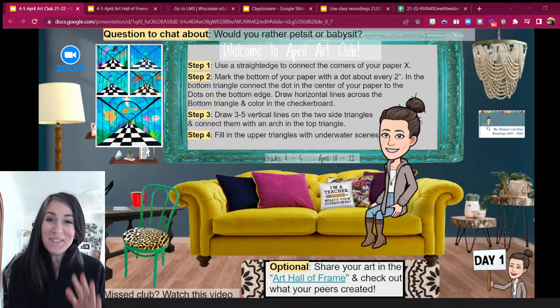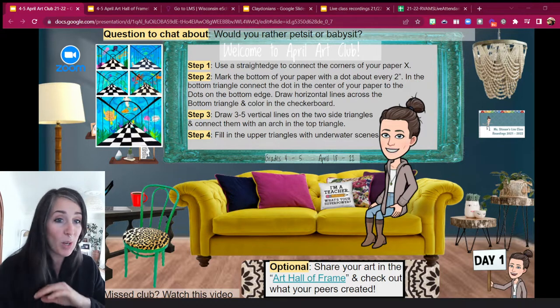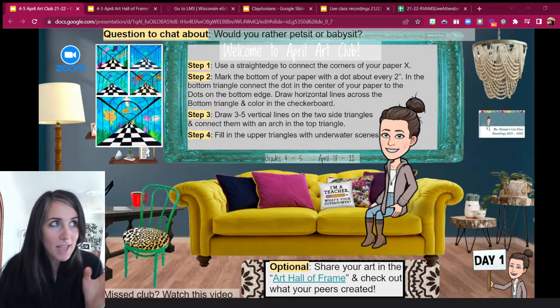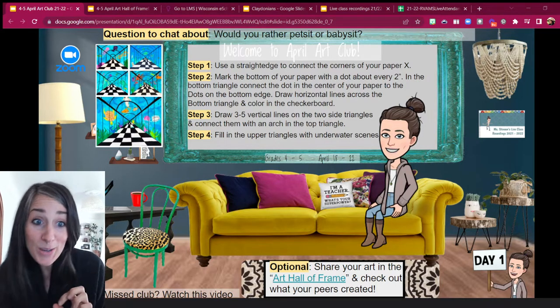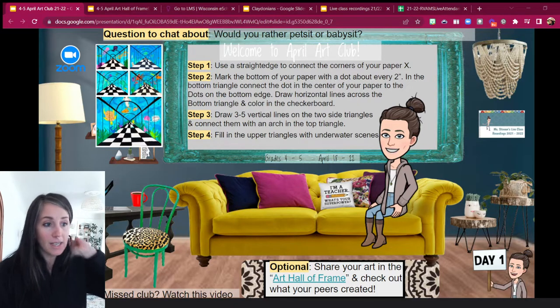Hey everybody, welcome to Art Club! So excited to have you here. This week's all about perspective and we're going to be making some kind of optical illusions. It's going to be real cool, so I'm excited to do this with you guys.